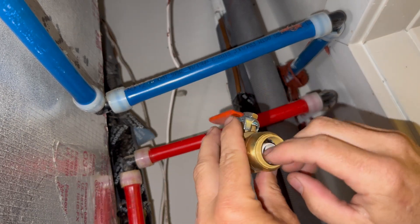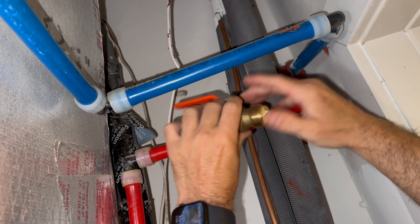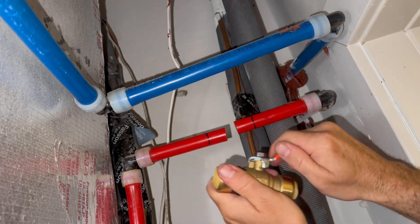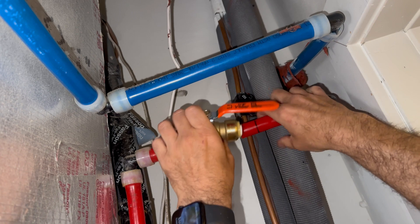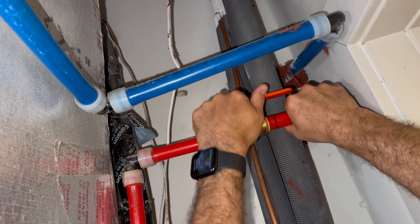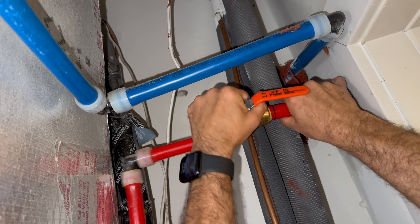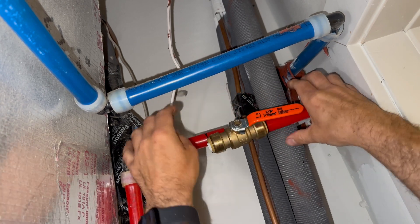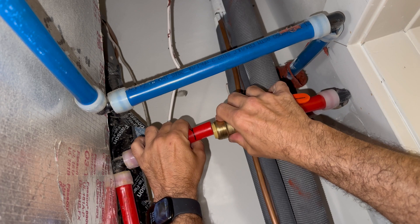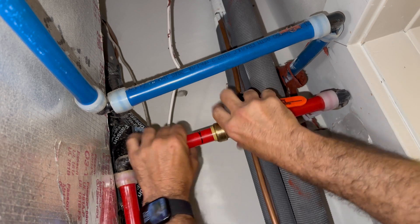Here's my SharkBite shut-off. I'm going to leave the inserts in because that is what is recommended when you're using this for PEX piping. Now that I've got my SharkBite situated, I'm going to slide it until it hits that line, and once it hits that line I know the SharkBite is inserted enough to where it's not going to leak or bust off.